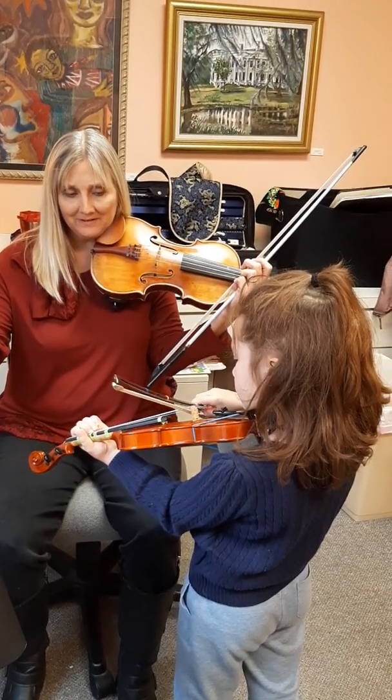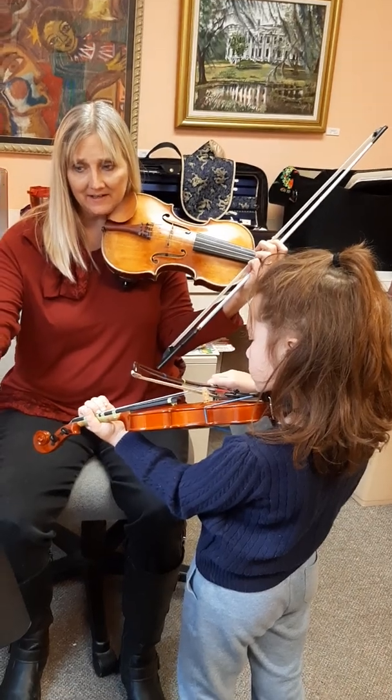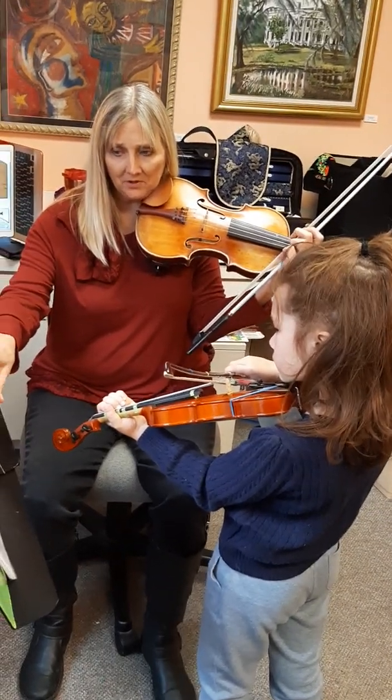All right, now go back to this one. Yes ma'am. And then back to A again and F-sharp. F-sharp. F-sharp and A.